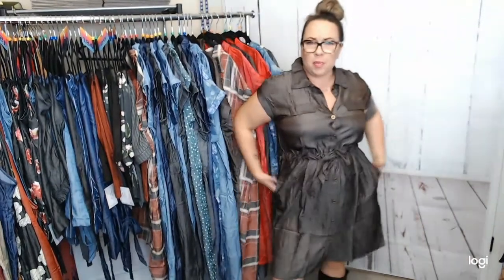Did I mention she has pockets? It's important to mention again — she has pockets! This one I'm wearing right now is a medium, which is my size chart size and my go-to. According to the size chart, a 10/12 is a medium. So a 14/16 is a large, 18/20 is an extra large, and so on up to 3X. Going down, a 6/8 is a small and so forth.